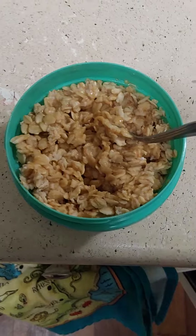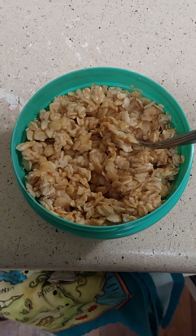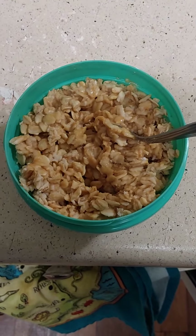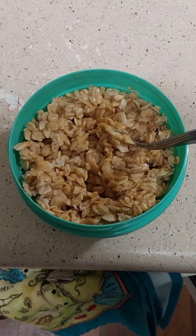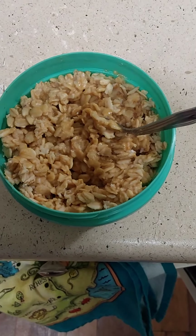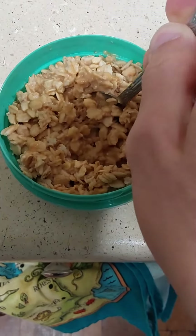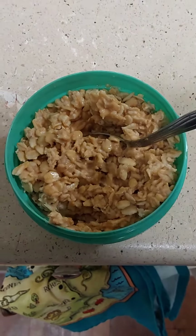The idea behind this is, a lot of times in life, whether you're depressed or not, you don't have a lot of energy to cook things, but it can be good to have something a little bit more than bagged cereal, for example, for breakfast.